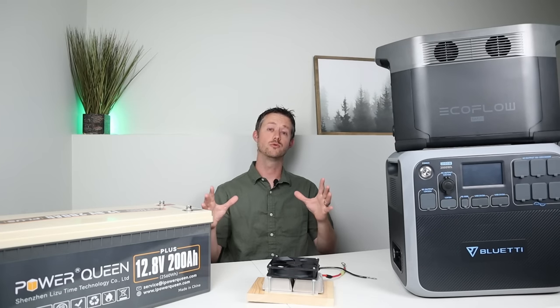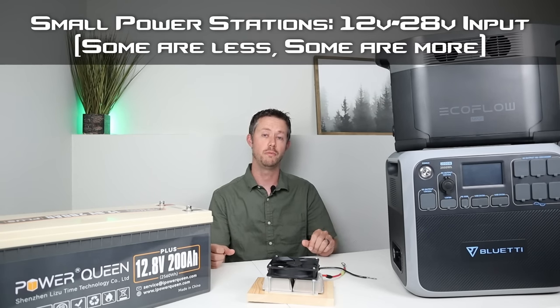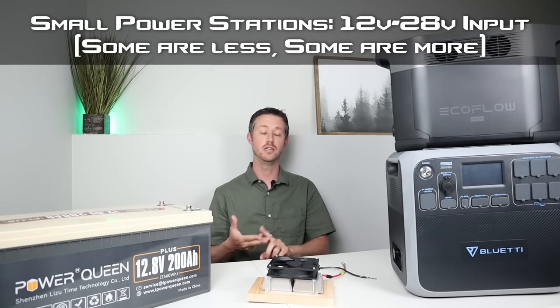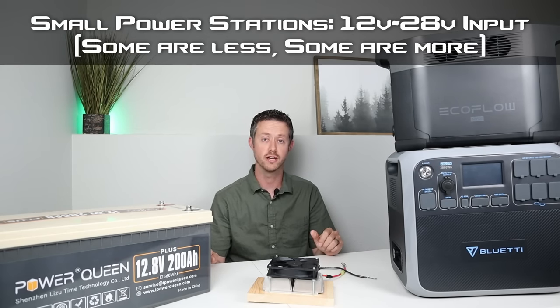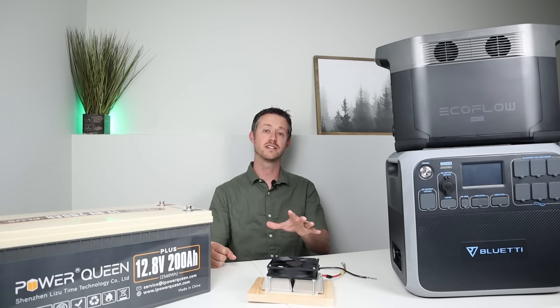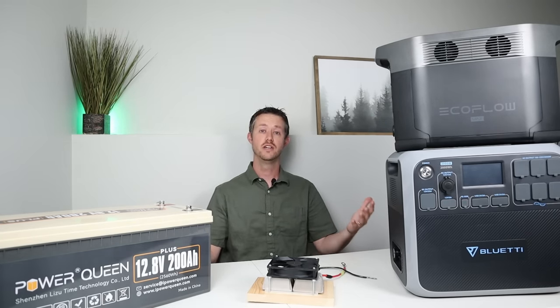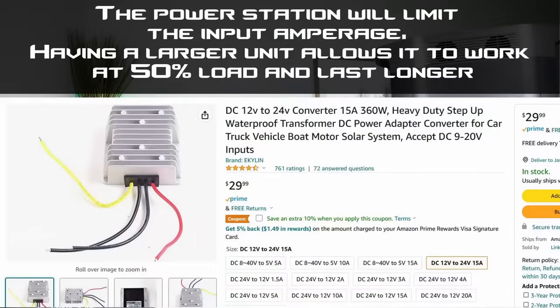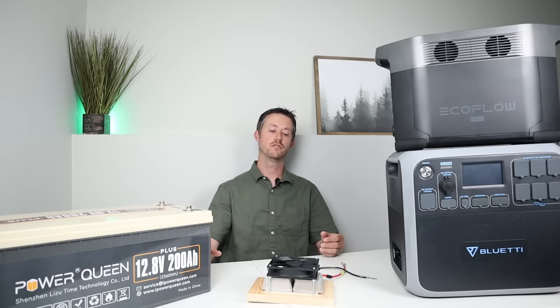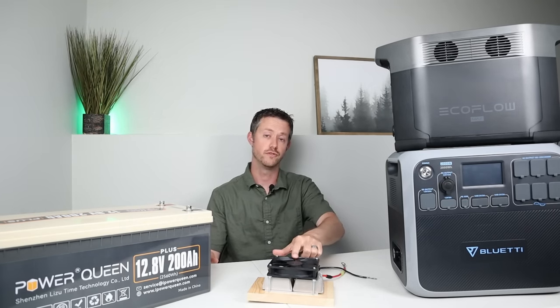This will NOT work with smaller power stations because this setup puts out 36 volts, which goes over the voltage limits on small power stations. This includes the Bluetti EB55, EB70, EB3A, the EcoFlow River Pro and other River products, GoLabs products, small Energizer, UPEZ models up to the 1800 — they will not accept this high a charging voltage and you could damage the power station. For small power stations, you'd want to use 12 to 24 volt converters instead — they charge a little bit slower but still faster than dumping 12 volts straight in.